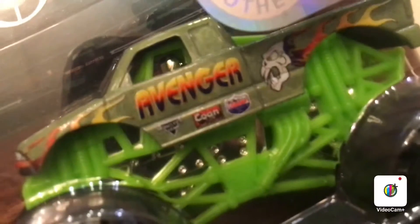Just one more quick look — there's the Avenger logo. Looks really cool. The skull. Love Avenger. Avenger's one of my favorite trucks.